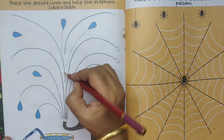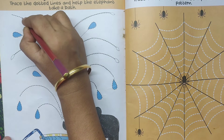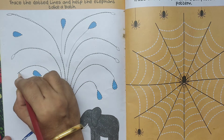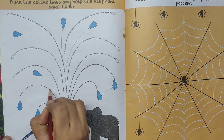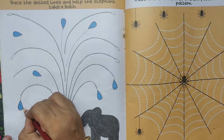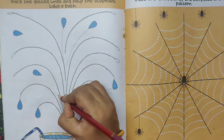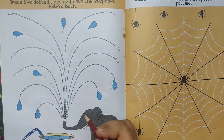Water drops. Now trace the dotted lines to help the elephant to take a bath. Water drops. Draw here, to draw here. Let's complete.